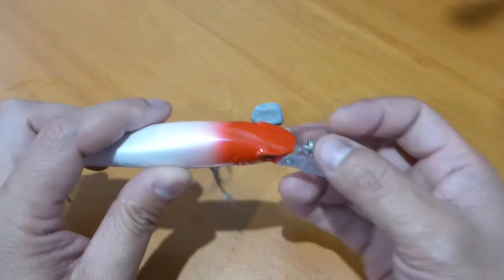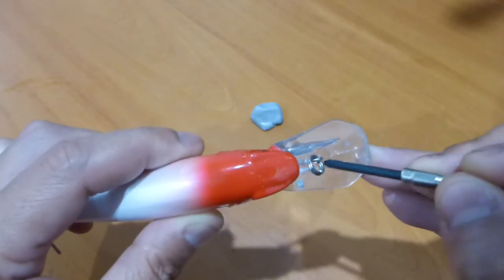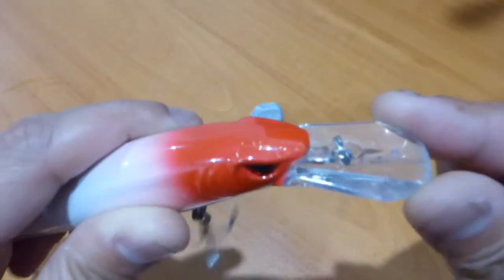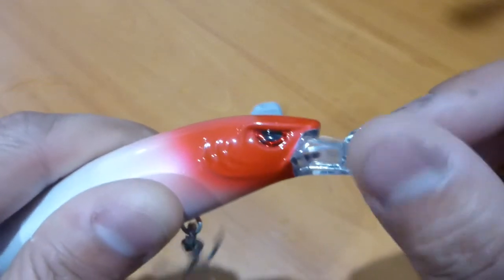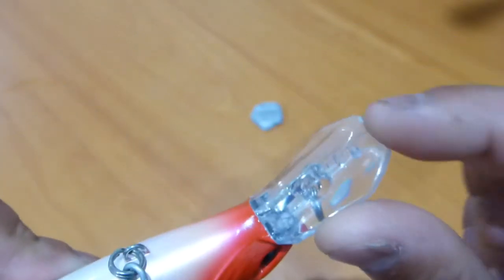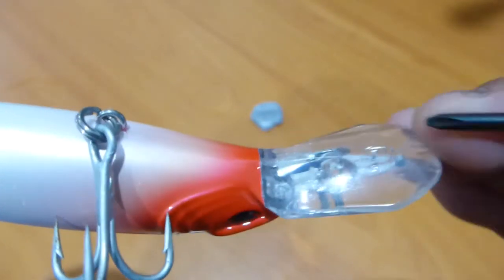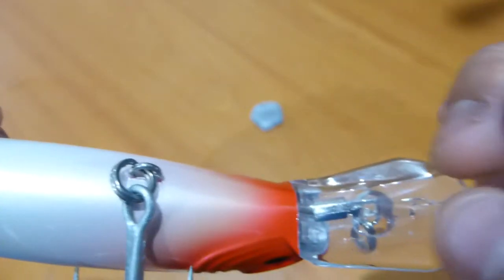Along with the front there you're going to be getting a split ring as well. It's a concave design where your line tie sits. It's a coffin shaped bill, completely flat on its top surface, then it goes into a nice curvature at the bottom. You can see I've bashed this against rocks and different types of cover, hence that scratching.